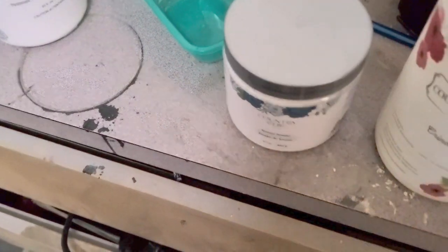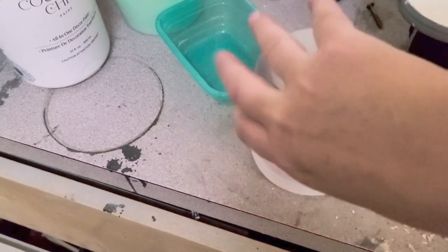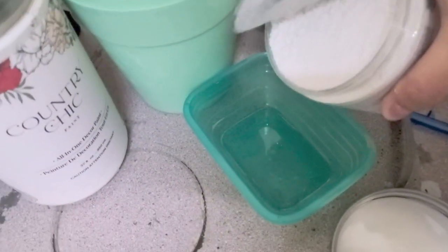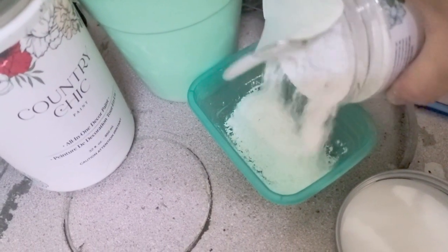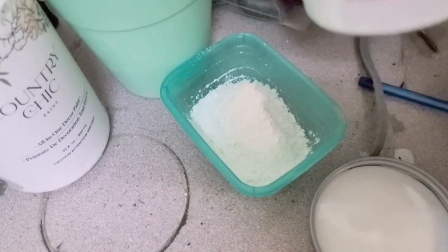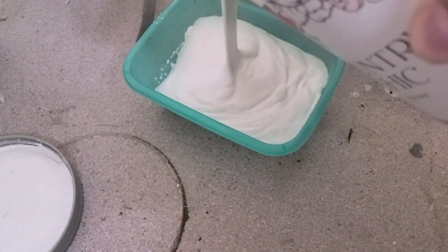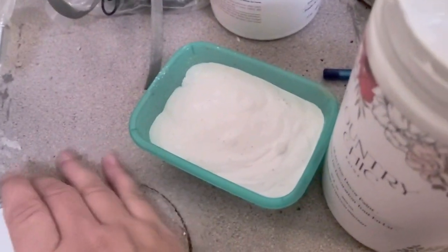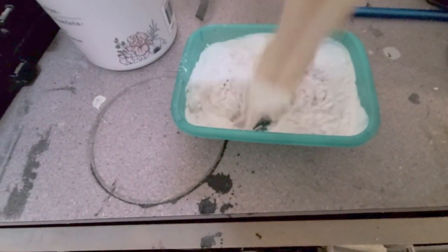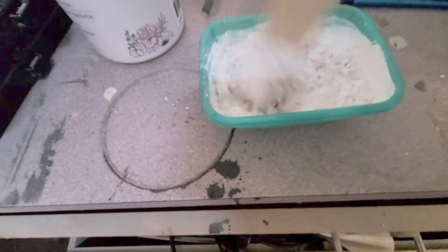I wanted some texture on this piece so I used Country Chic Paint texture powder and paint, making sure that I had plenty to cover the whole piece. This container is the size of a pint but I can also get it in a 4oz which is smaller. I mixed the paint with the powder in equal amounts and mixed really well. It should look like the consistency of peanut butter and be quite thick, and you can always make up more if you run out.